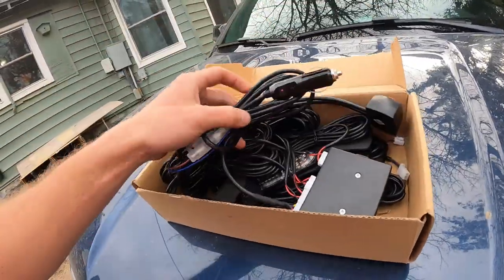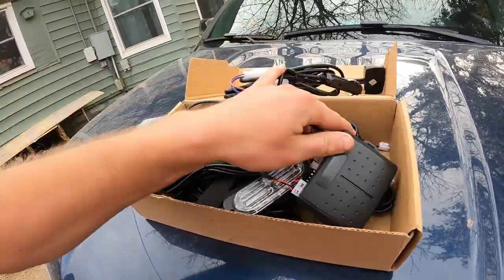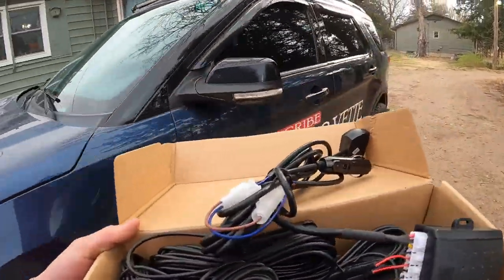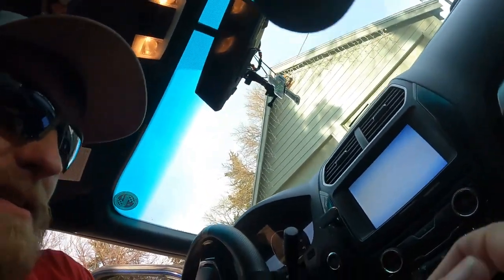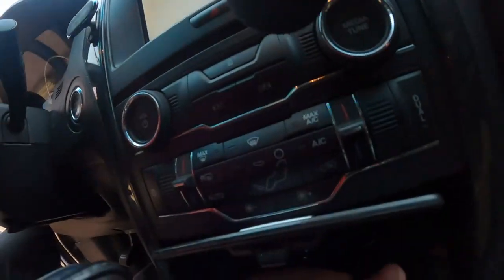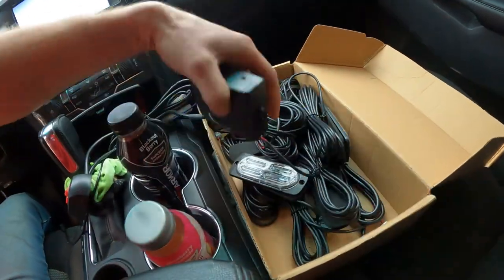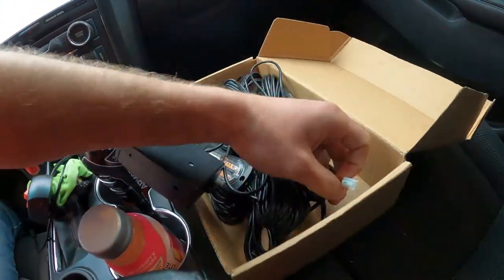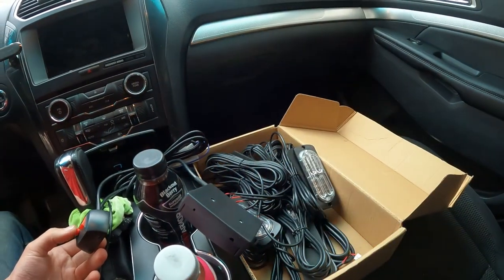So before we get into the work day, which is going to be the majority of the vlog, I wanted to show you guys what I have and have had for quite a while — these are my white and amber lights. Let's just hop in Dora and show you guys what it looks like. So if we take this and plug it in right down there and turn it on, you guys can see — they're not all flashing because they're not all plugged in — but that is what we will have.